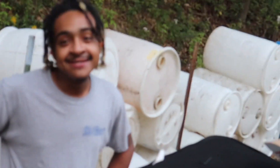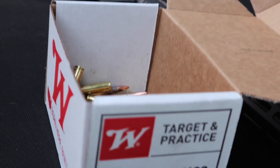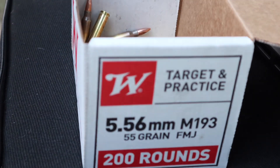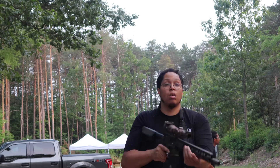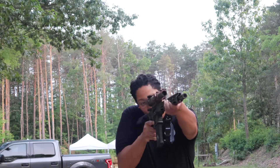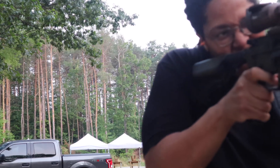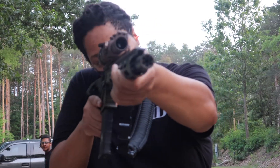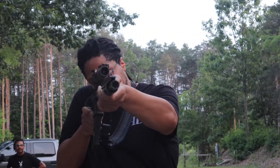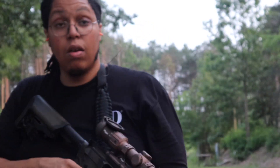Hey, but the best upgrade when y'all watch this video - the best upgrade you can get on any gun is right there. Get you some ammo. Get your ass out here and practice.